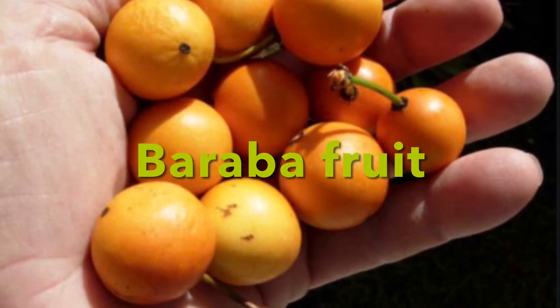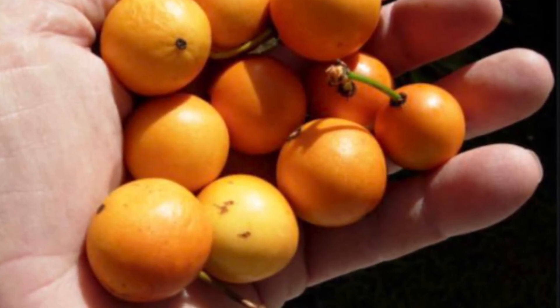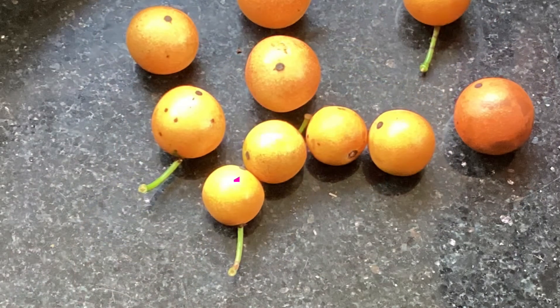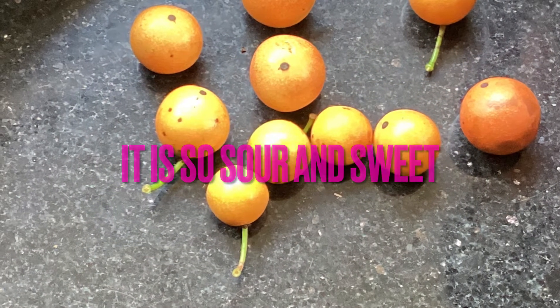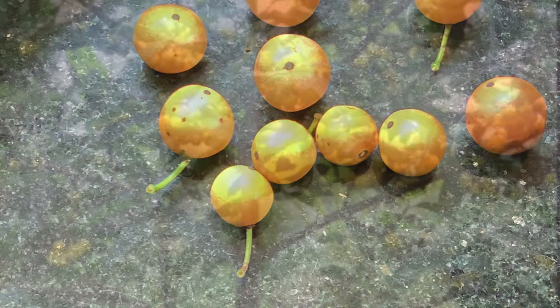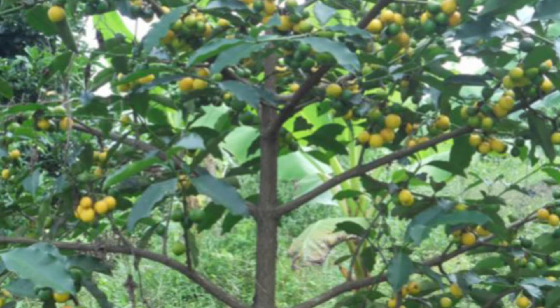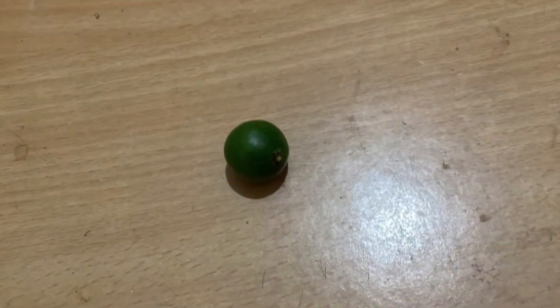This is Baraba fruit grown in our home garden. It is an Australian fruit. When it is ripe, it is orange in colour.